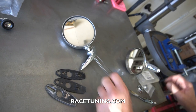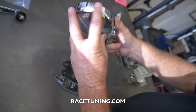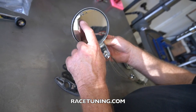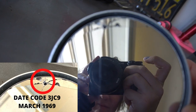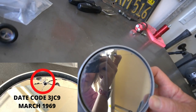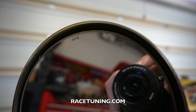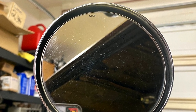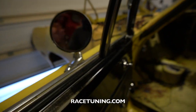Moving on to the mirrors — I wanted to stick with an original mirror. I wanted to keep my original mirror because the chrome is pretty good, but the glass is broken. The reproductions are out there but I don't think they're going to have the date code in the glass like the original does. This one should be 3JC9. The date code on this one is 5J8, so May of 1968. Anyway, it's the wrong mirror for the car, but the parts are all installed.